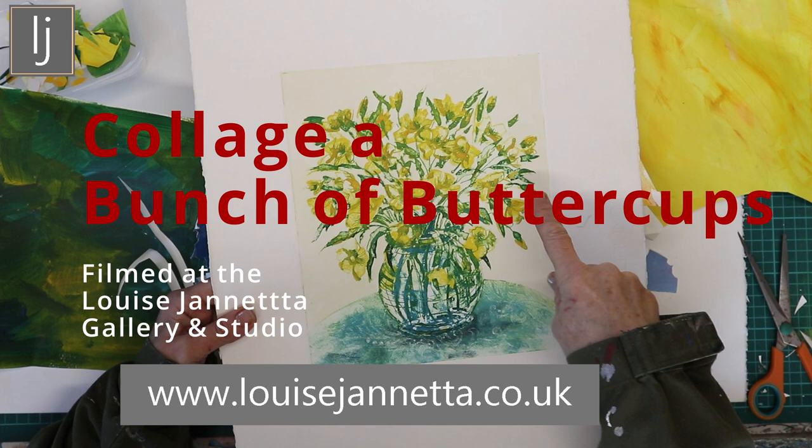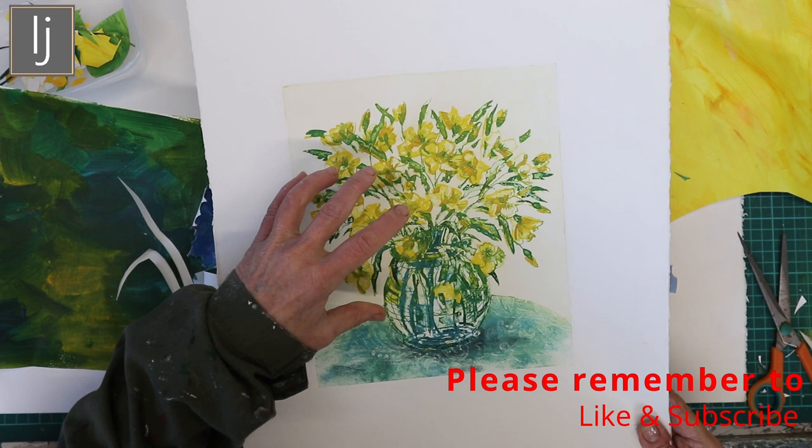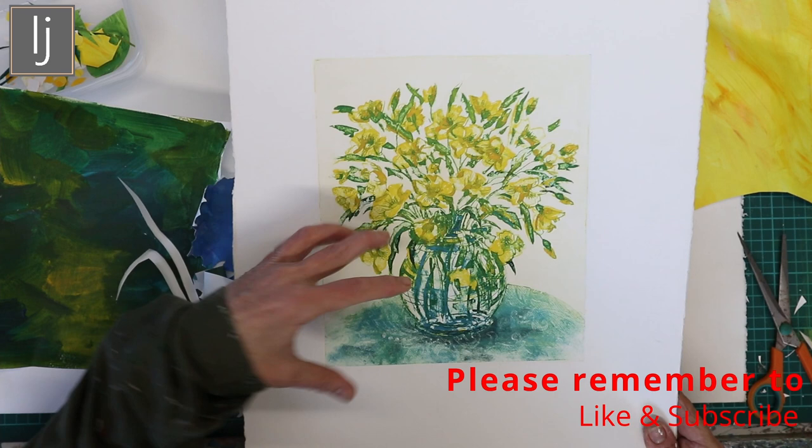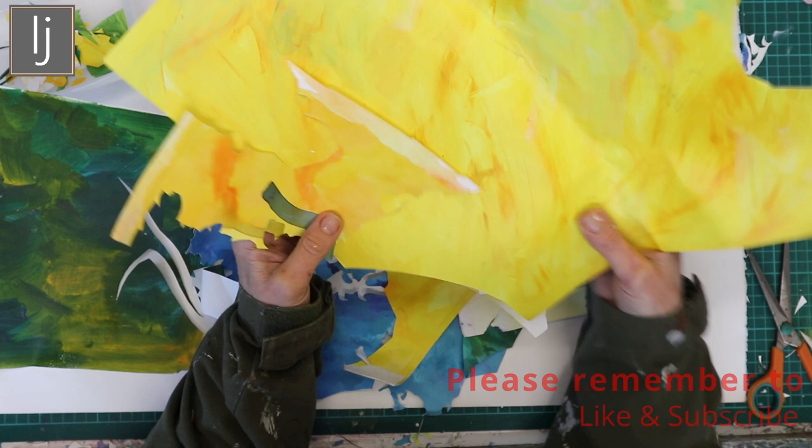A while back I did a buttercup collagraph — a three-paint collagraph with drypoint intaglio on silver foil card. I also did a collage of some buttercups at the same time, using wallpapers to give texture and different papers to give different colours instead of a daub of paint.